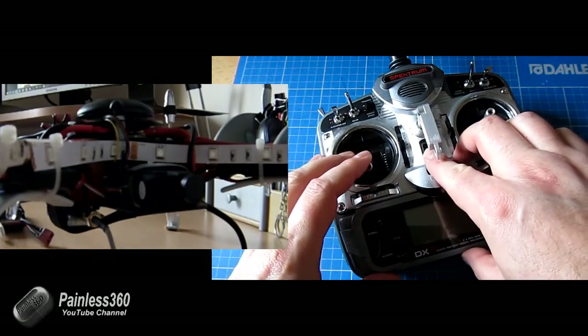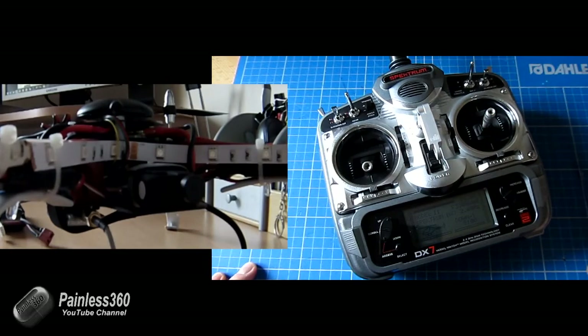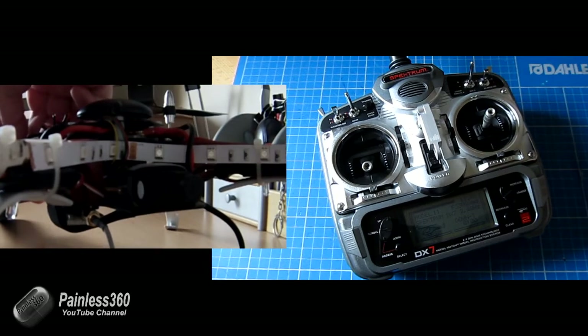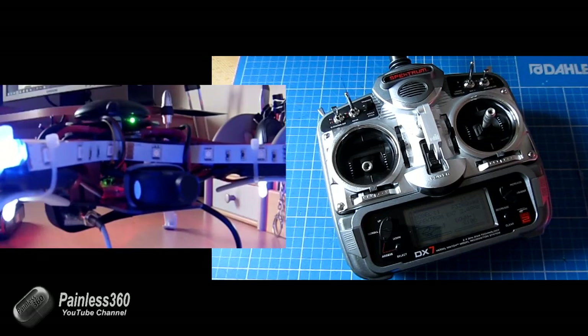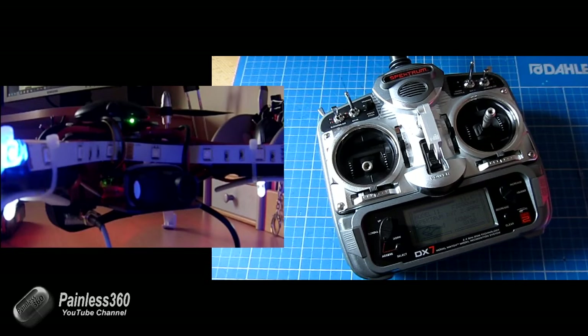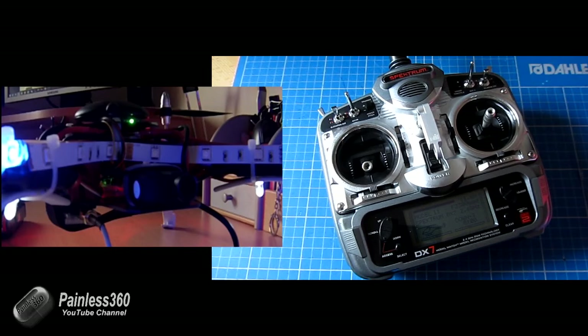Let me just power up this — make sure I've got the right model selected, which I have. Power up the model itself. There we are, she's waiting. So she'll power up, and then what you'll find is that, alongside all the lights and things on the model, there is a red and a green LED that you can see.